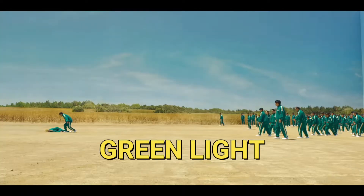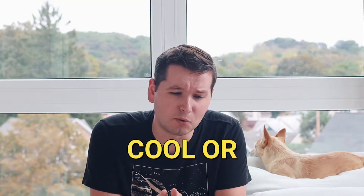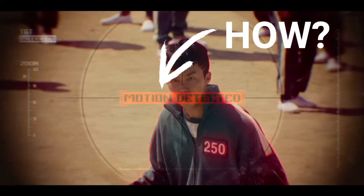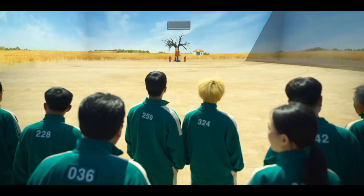In the Squid Game TV show, the red light green light doll robot can do motion tracking and shoot people when they move when they shouldn't. It sounds cool — or just brutal — but how much of it is actually real, engineering-wise? How does the doll know that people moved? How do the guns know exactly where to aim? I'll be answering all these questions in this video, but first let's look at the overall doll to understand the basics behind it.